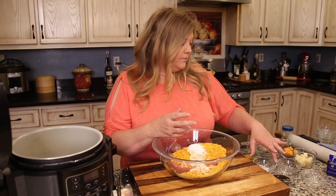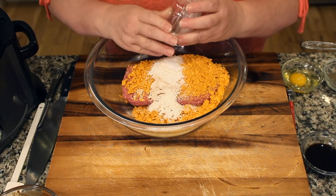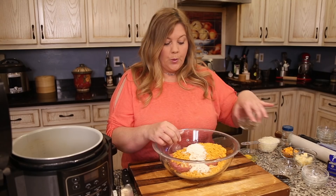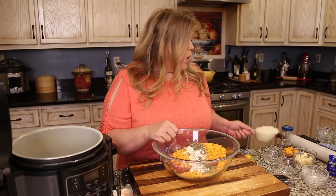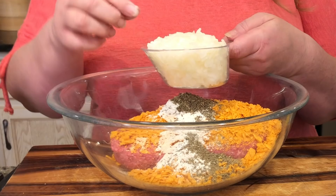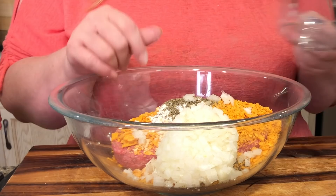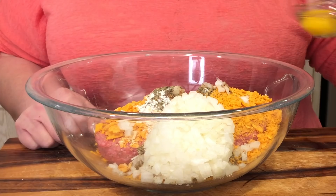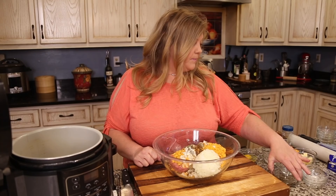Add one teaspoon of garlic powder, two teaspoons of sea salt, one teaspoon of onion powder, two teaspoons of dried basil, one cup of finely diced onion — keep the dice small so it blends into the meat — and two tablespoons of Worcestershire sauce and one egg.